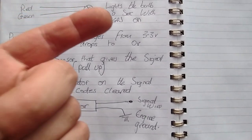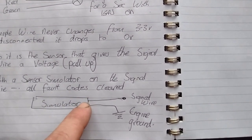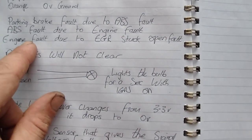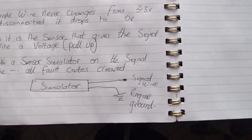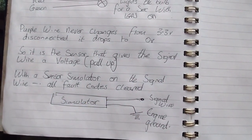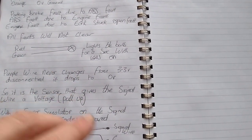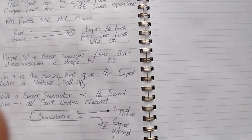So I'm looking for about half a volt or one volt, not 3.3. With a sensor simulator, I connected the red wire to the signal wire - which was purple - and clamped the ground to the engine ground. I switched it on and although the battery was low, it was enough to give about a volt. Then I was able to clear all the fault codes. That confirmed what's wrong with it - replacing the EGR valve is going to fix all the faults. That was a handy test and the only way I could get all those fault code lights to clear.